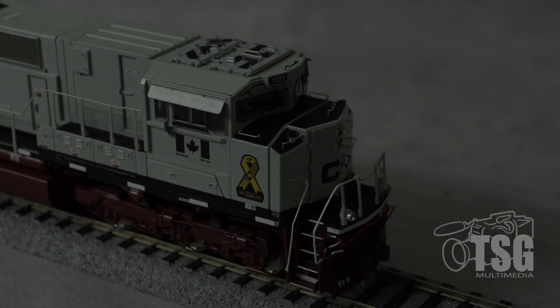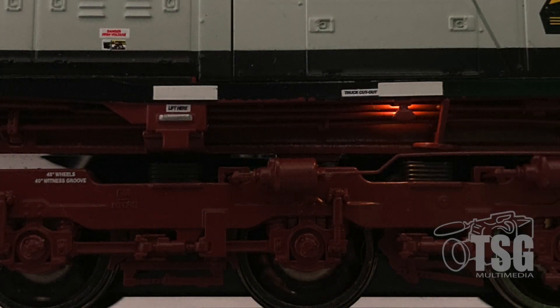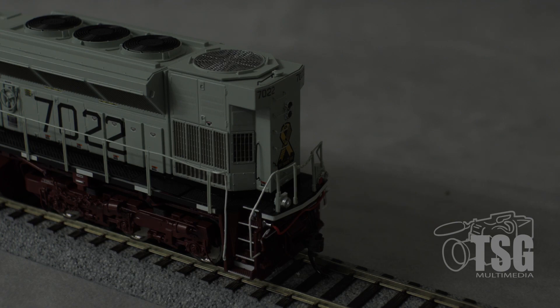The headlight comes on with F0, and it is directional. The ditch lights come on with F6. There are also running lights that come on whenever power is applied, and that looks especially cool. The rear headlight also comes on with F0 when in reverse, and the ditch lights operate on F6. The lights are pretty bright and look good. There's also a running light under the front truck on the fireman's side as well as the front truck on the engineer's side.